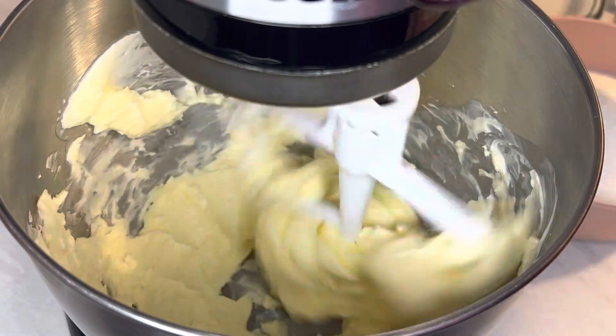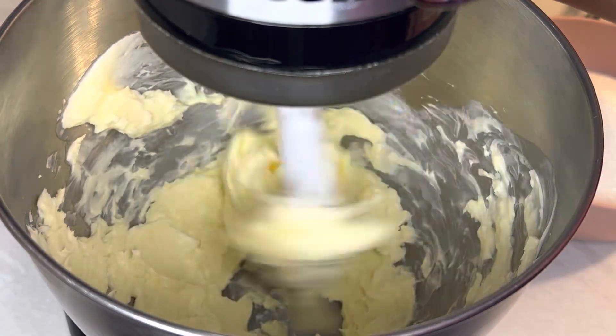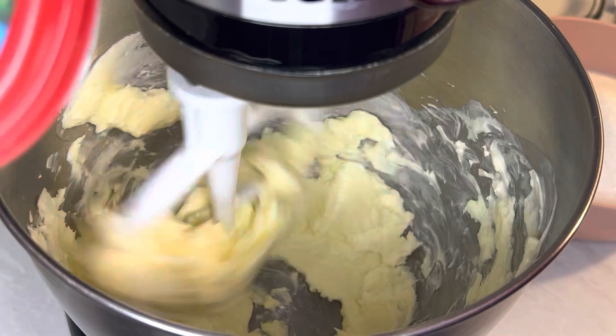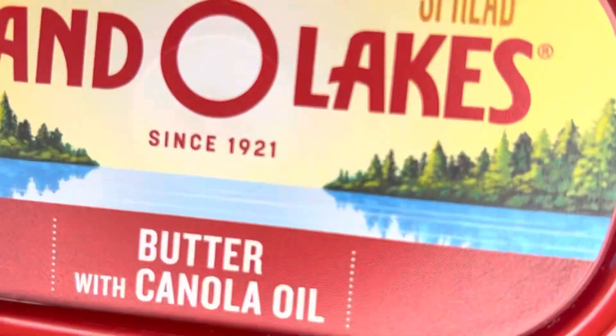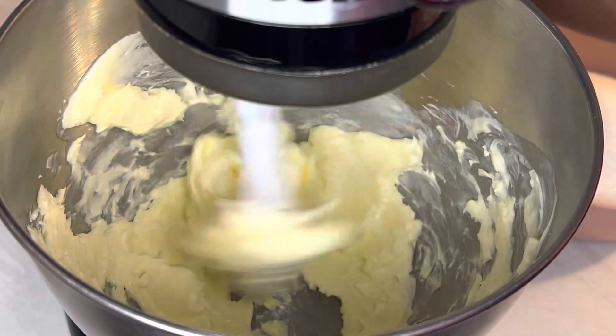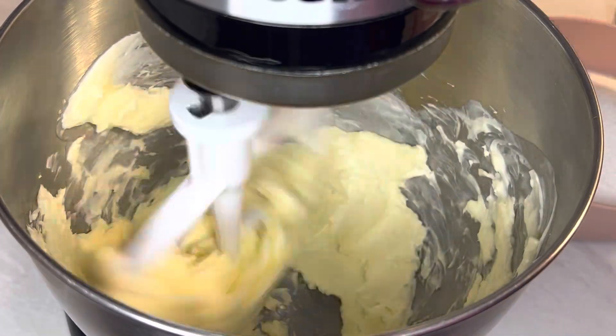While that's creaming, I'm going to add a little bit of a different butter — some of this. I know, weird, right? But the cake is really, really good, so I'm just going to throw in a tablespoon of that.